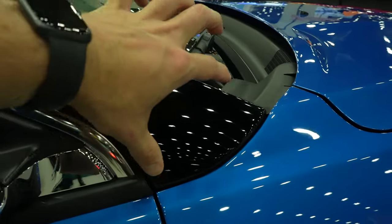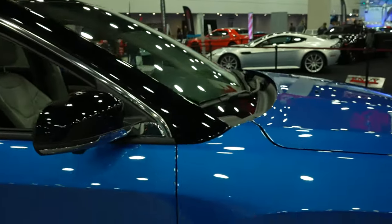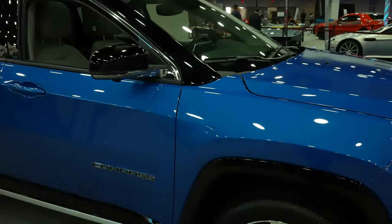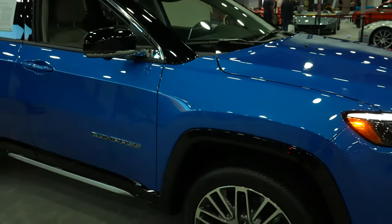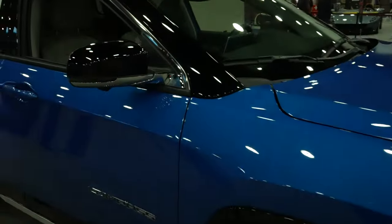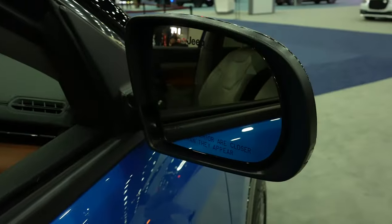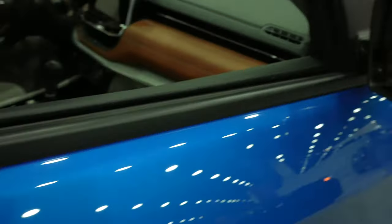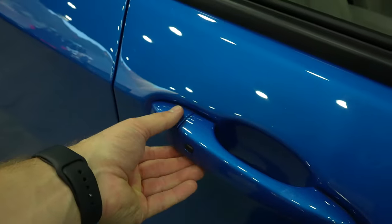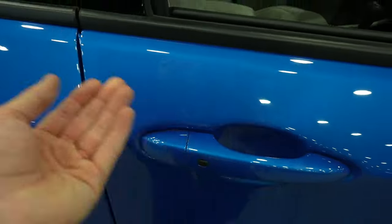A lot of vehicles nowadays are doing this two-tone from the A-pillar back and I think it actually looks pretty good. Having all monotone can sometimes be a little much, but because there's very little chrome on here, having the gloss black actually looks really good in my opinion. Right here we have your blind spot monitor. This vehicle does have the passive entry system, so as long as you have the key fob on you, you can lock and unlock the vehicle from the driver or passenger door.